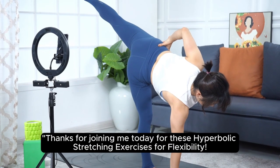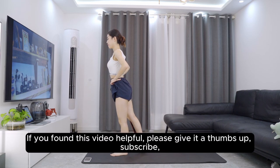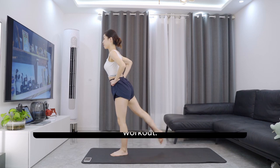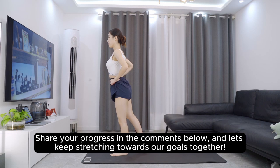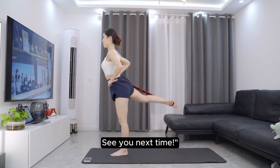Thanks for joining me today for these hyperbolic stretching exercises for flexibility. If you found this video helpful, please give it a thumbs up, subscribe, and hit that notification bell so you don't miss our next workout. Share your progress in the comments below, and let's keep stretching towards our goals together. See you next time.